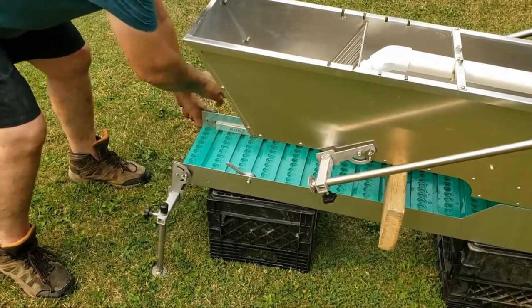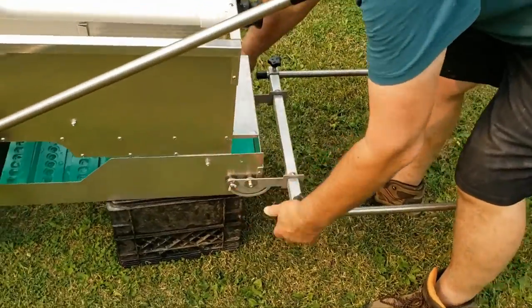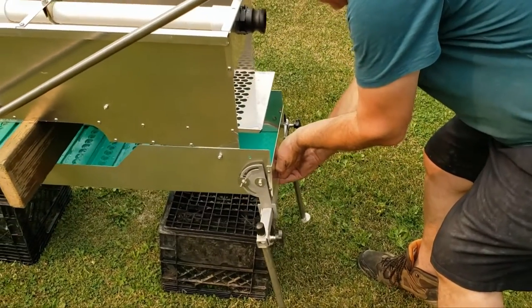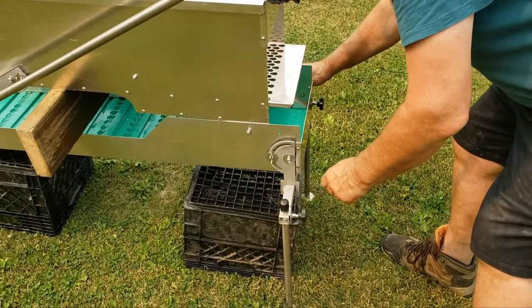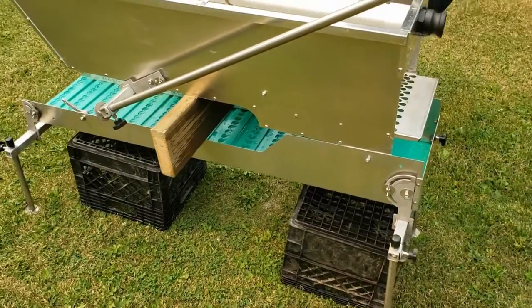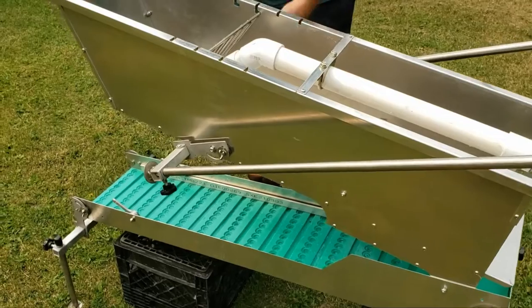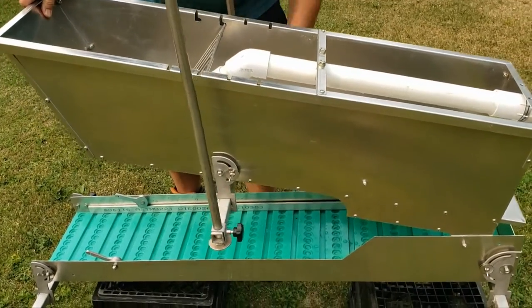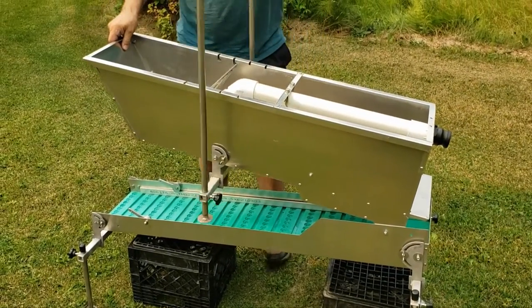It's a pretty quick — shockingly quick — setup. Nice, that only took a few seconds for that part. Hopper. Of course, if I had help it would go twice as fast.